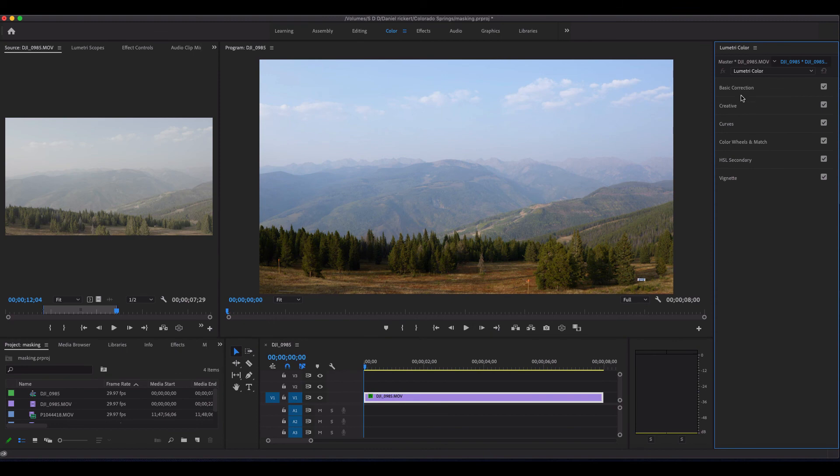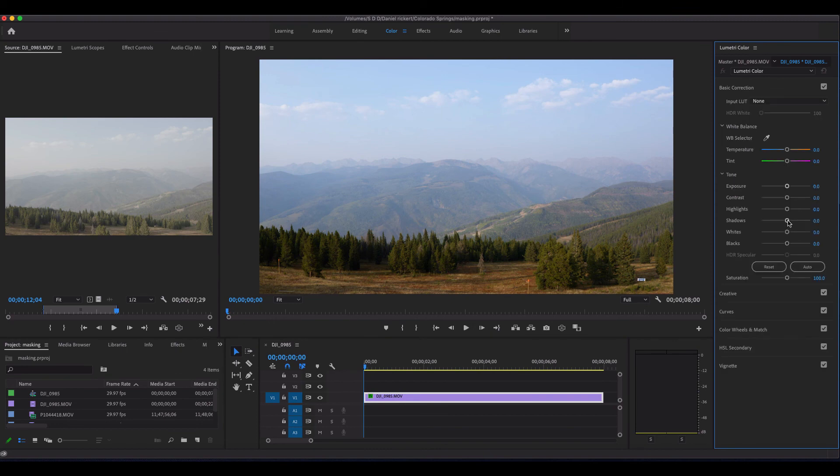We can always go into color and try pushing things around a little bit more. If we want to try to bring the shadows down, maybe the highlights — you'll see there's not a lot more latitude really in this footage. I mean that looks kind of cool and dramatic if that's what you're going for, but I think it did a pretty good job of grading it.